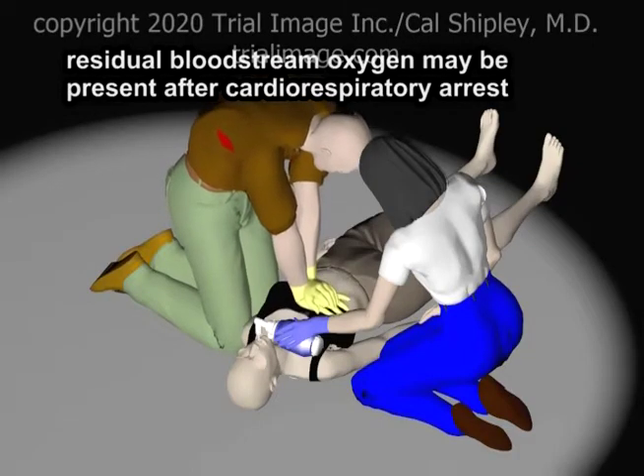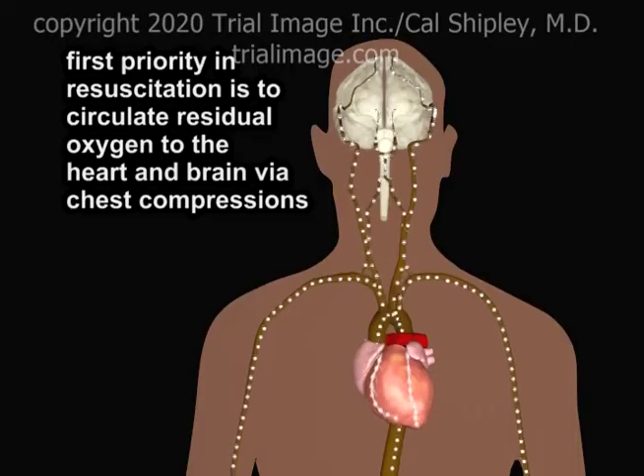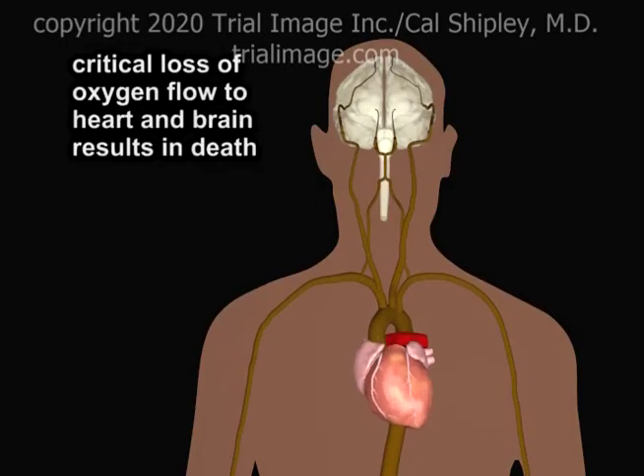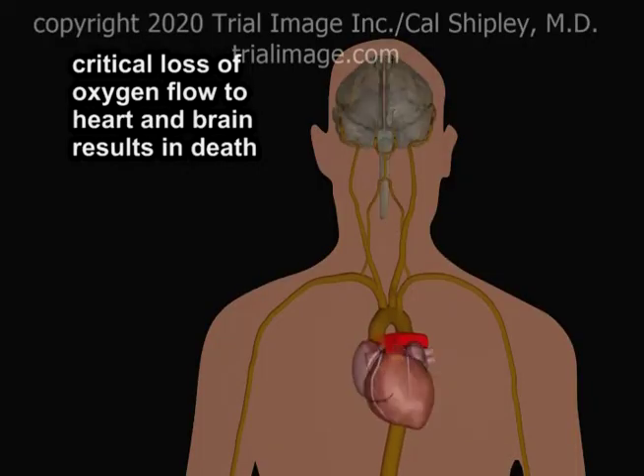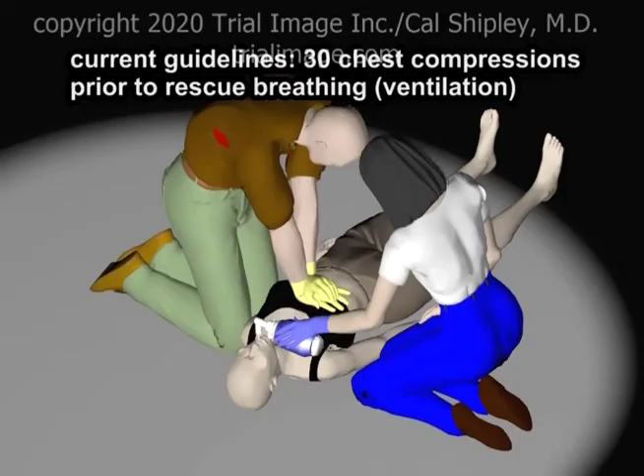The reasoning behind this recommendation is that most individuals will have a residual amount of oxygen in their bloodstream after cardiorespiratory arrest, and so the first priority in resuscitation is to circulate this oxygen to the heart and brain — the two organs whose response to a critical loss of oxygen flow has the most devastating impact on human viability. Current American Heart Association guidelines recommend 30 chest compressions be performed prior to the initiation of rescue breathing.